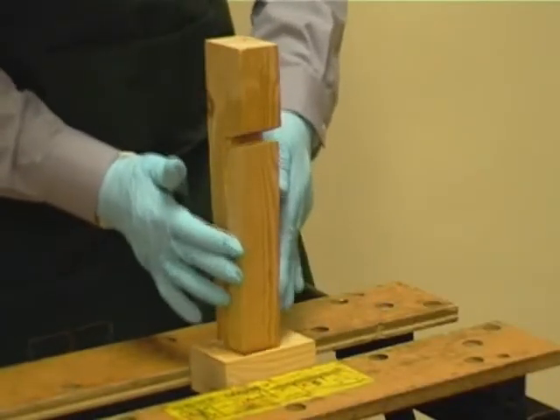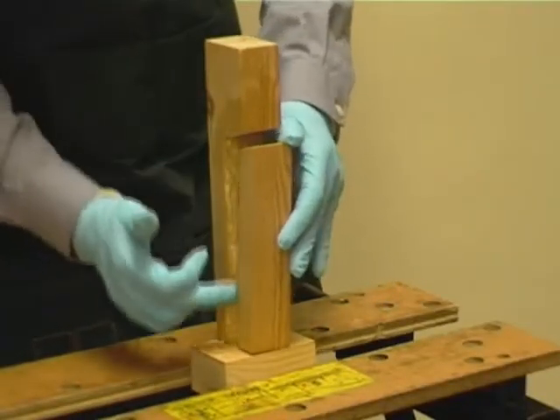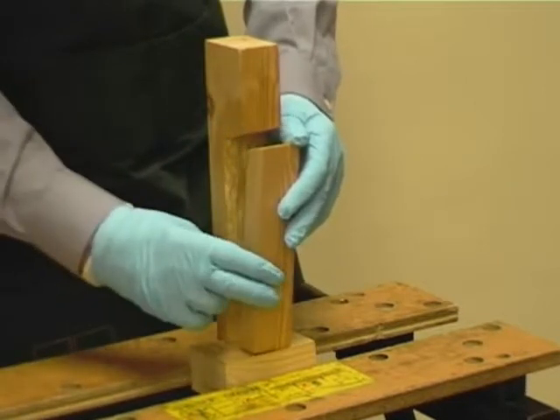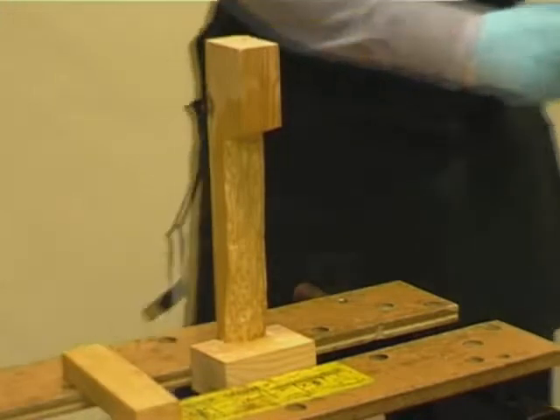When using the timber splice, we must make sure there is a minimum joint of 5mm between the old and new timber and apply the bed of resin to all contact sides.